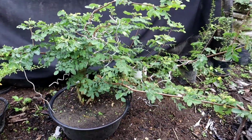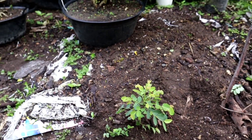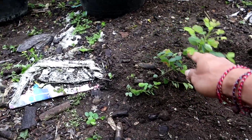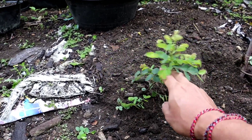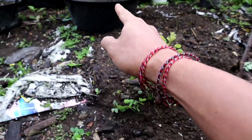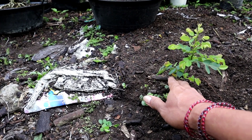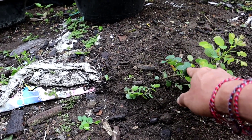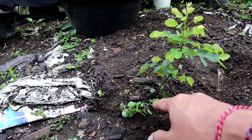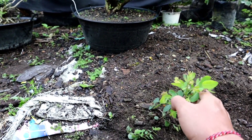Ini kita lihat ada tunas baru di bagian akarnya. Karena akarnya sudah nembus ke tanah dan tumbuh tunas baru. Untuk hal yang seperti ini harus kita hilangkan, karena ini menghambat pertumbuhan yang di atas. Jadi ini nanti akan kita buang, karena untuk ileng-ileng ini akarnya bisa tumbuh tunas. Mungkin teman-teman punya bahan dari akar ileng-ileng yang bagus bisa kita manfaatkan atau kita tanam, karena akarnya bisa tumbuh tunas.